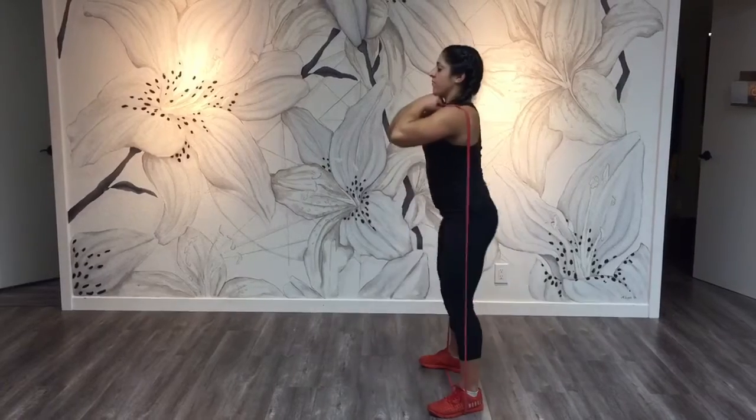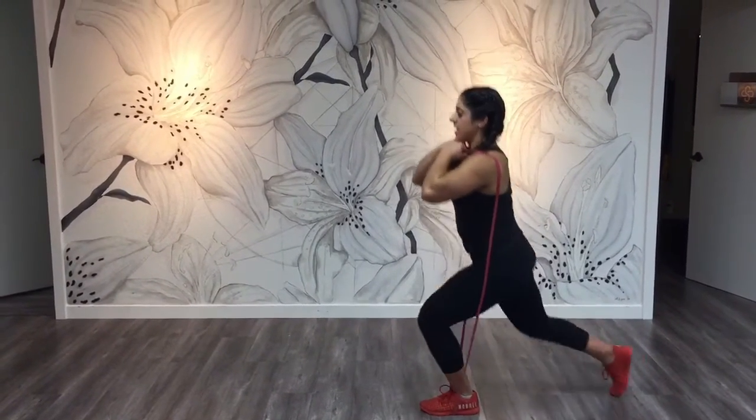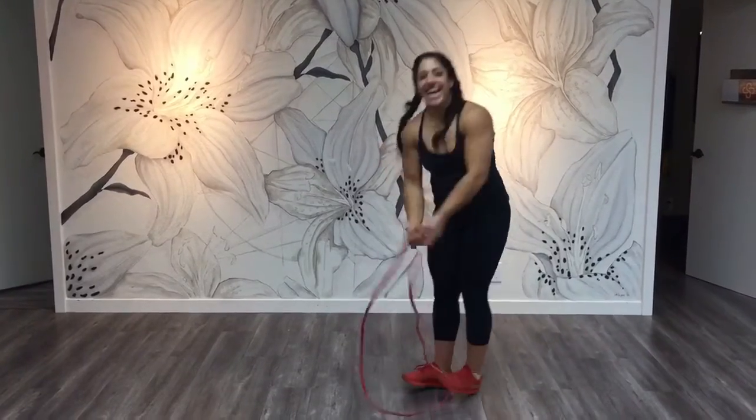Next, do some front squats. I like to hold on to the band so I don't get choked. And then finish with some lunges. Ta-da!